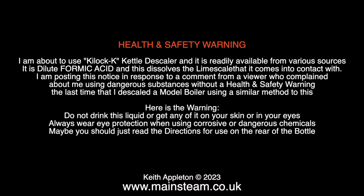Here is the warning: do not drink this liquid or get any of it on your skin or in your eyes. Always wear eye protection when using corrosive or dangerous chemicals. Maybe you should just read the directions for use on the rear of the bottle.